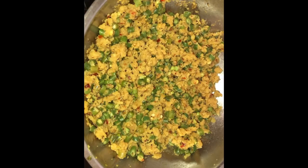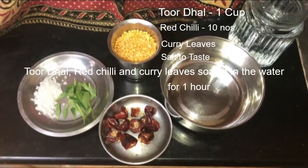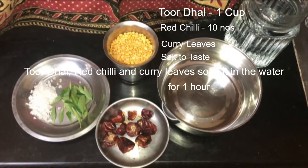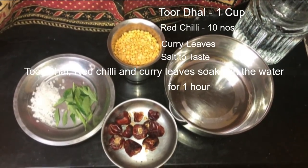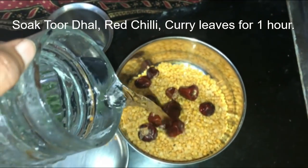These are the ingredients I am going to use today: one cup toor dal, ten red chilies, few curry leaves, and rock salt. You can also use table salt according to your taste and preference instead of rock salt.